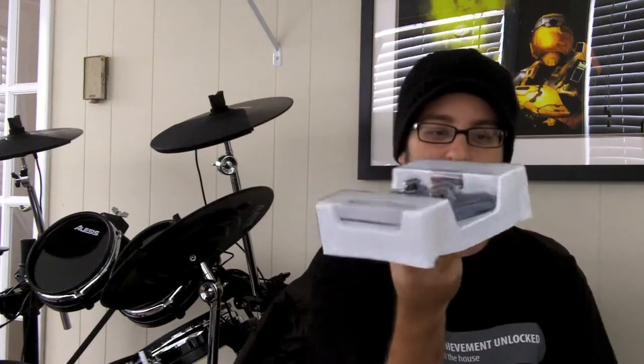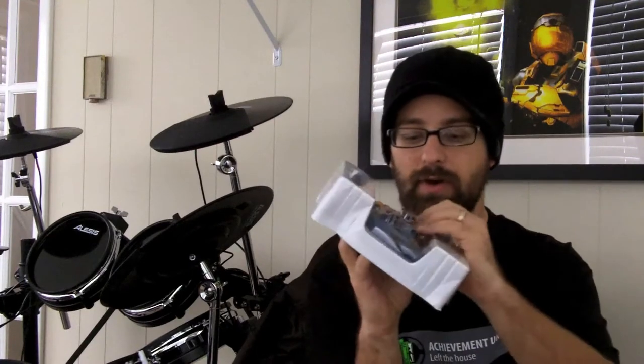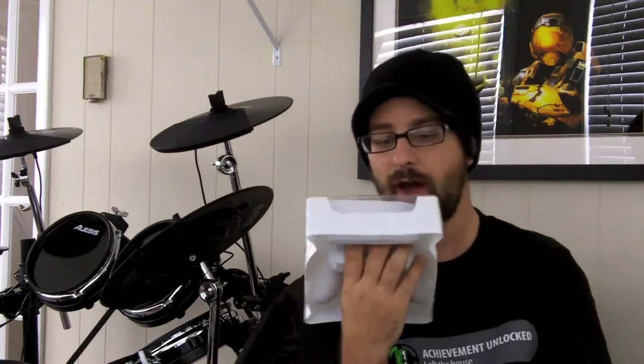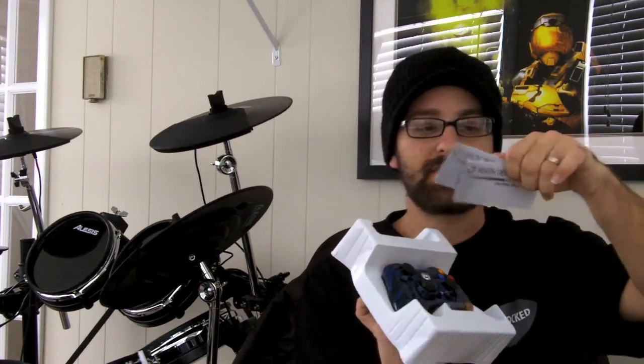It comes in its packaging — it's a plastic package — and it's custom fit so that it slides right over the joysticks and over the buttons and everything, so it's not going to move around very much during travel. Open it up and you've got your wireless controller instructions here.